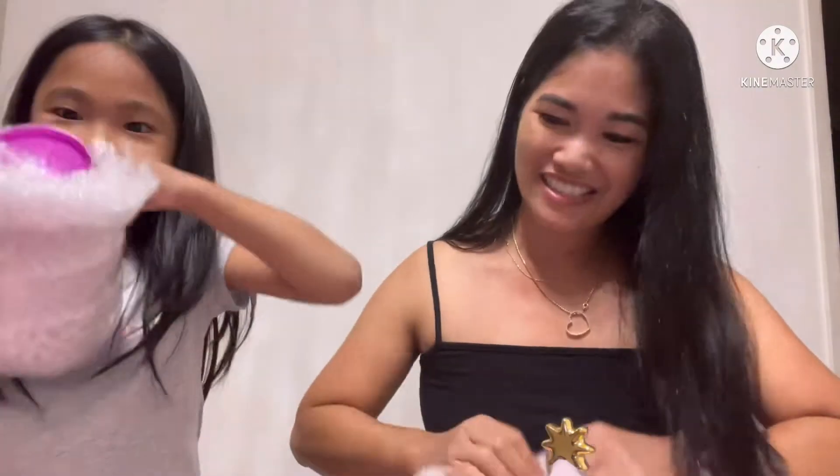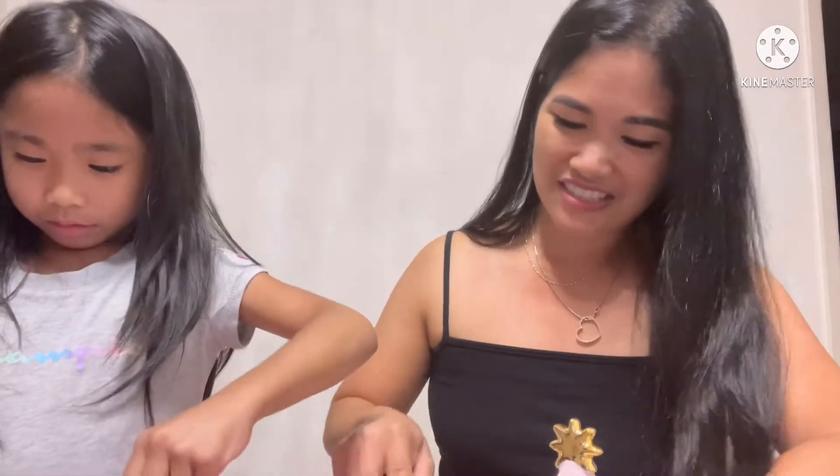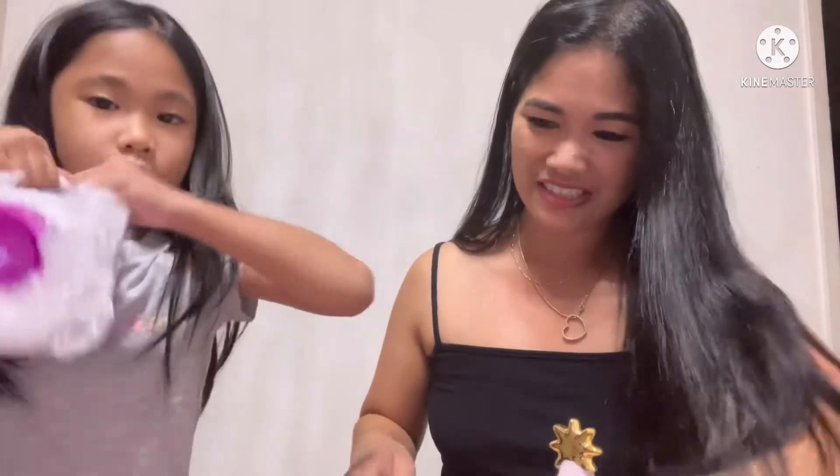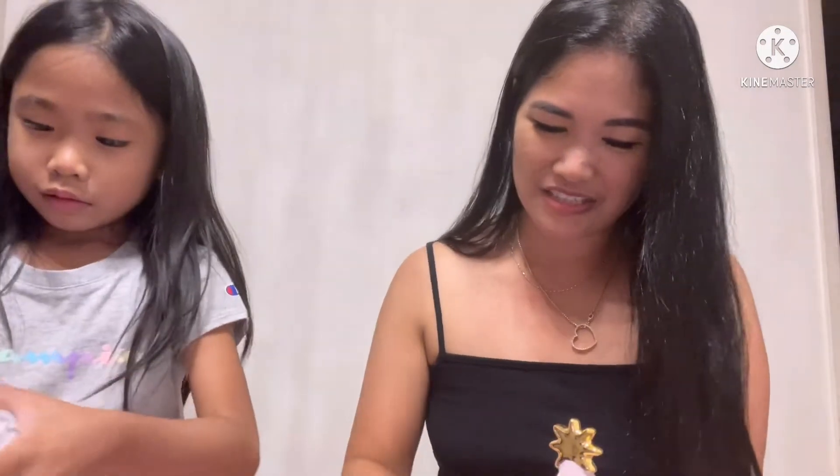Oh my gosh. I don't like to see this — I just need the scissors. Be careful. Oh my gosh, my friend, it's so good. Oh my gosh. This is so amazing. Oh my gosh.